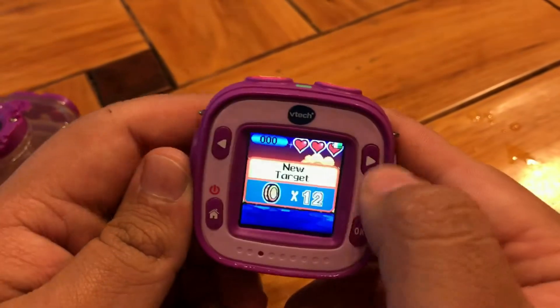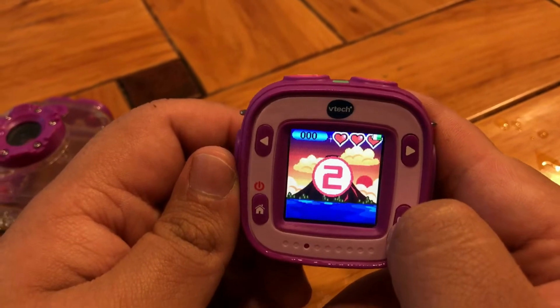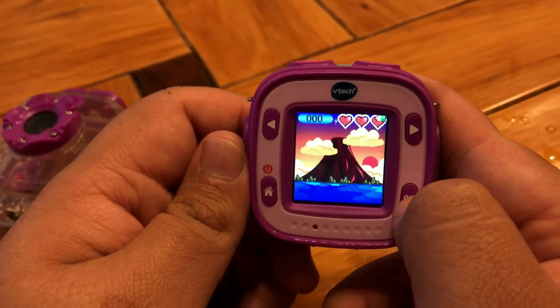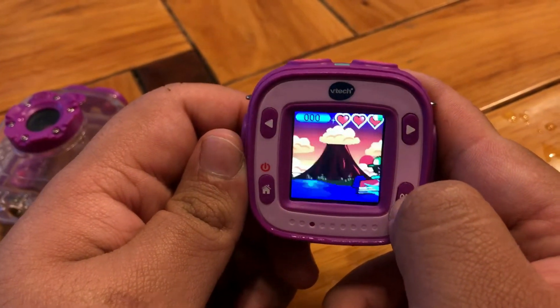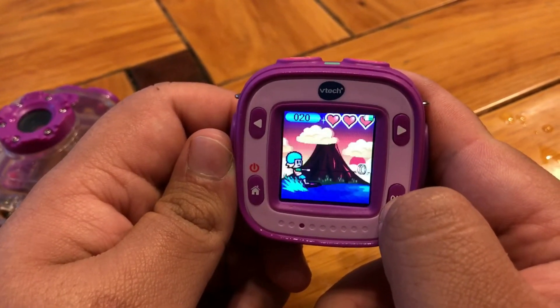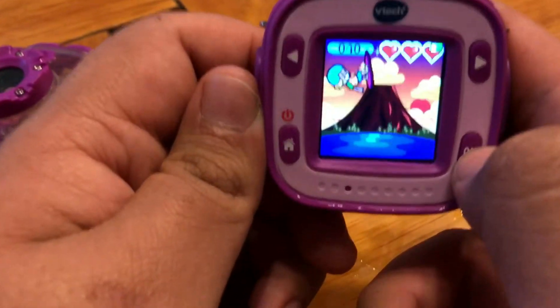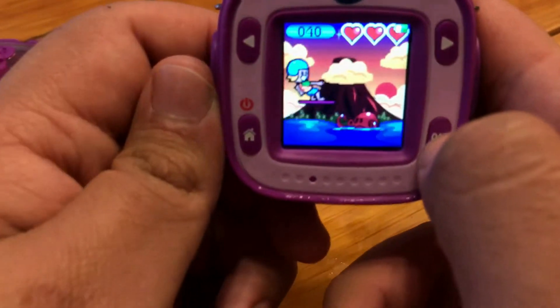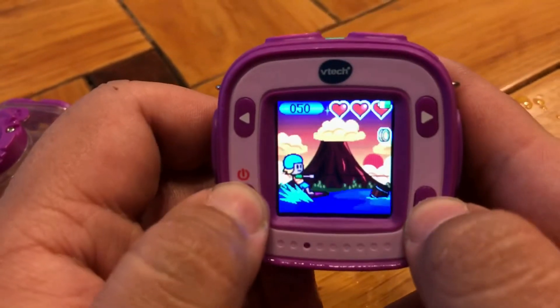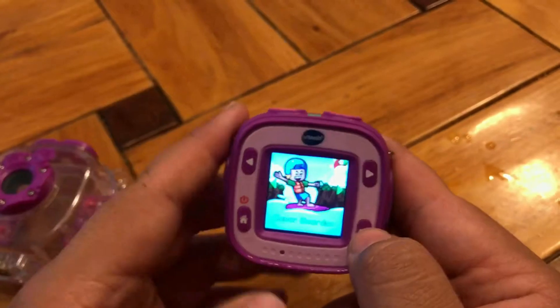The target is to collect 12 points. As you can see, it's just a simple game of jumping up and down collecting coins, with objects you have to avoid — a little game for when they're bored in the car and have no signal. All the games are pretty much the same, just little side scrollers like that.